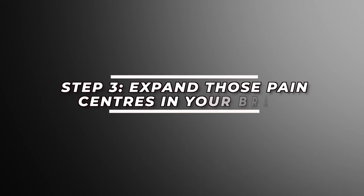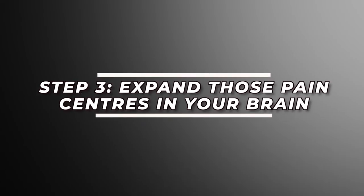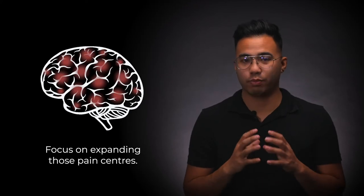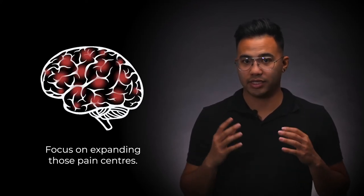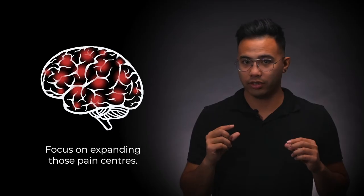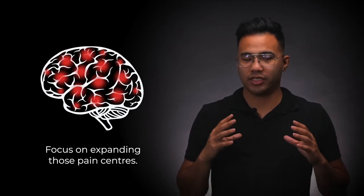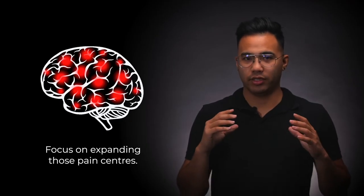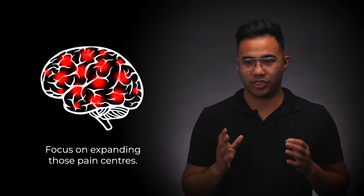Step number three: keep your eyes closed and just relax. Start doing some slow, deep breathing and relax the body. I want you to focus on expanding those pain centers in your brain just a little bit. We want to expand those pain centers, and at the same time you're going to feel the pain increase just a tad.